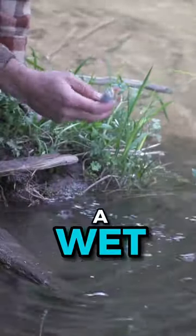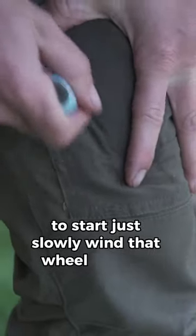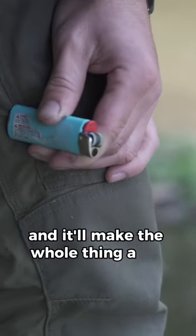This is the easiest way to revive a wet lighter in just a matter of seconds. Just slowly wind that wheel on your pants, shirt, or hand just like this. If you find it's not spinning well, just remove this metal guard here and it'll make the whole thing a lot easier.